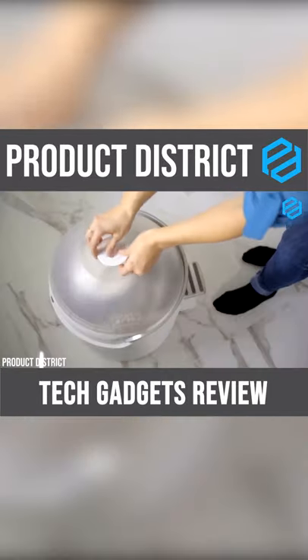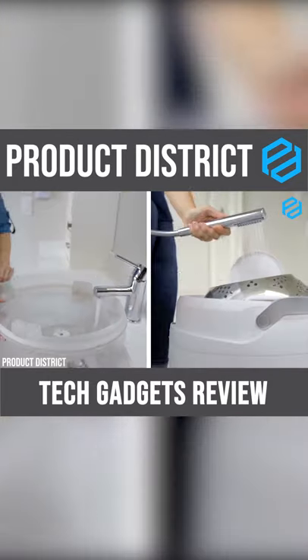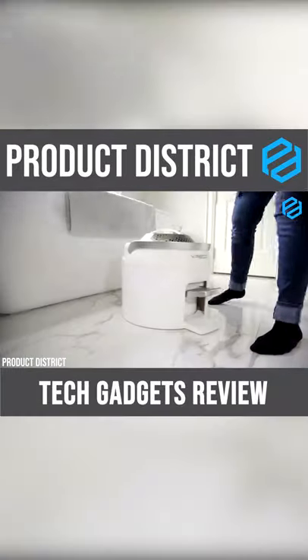You can wash your clothes as fast as 10 to 15 minutes. All you have to do is open the lid, put your dirty clothes inside the chamber, add 6 to 12 litres of water and 3 to 5 millilitres of detergent. After that, lock the cover by pushing the handle back.